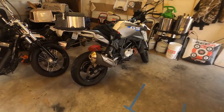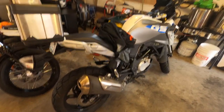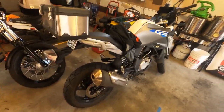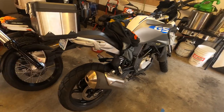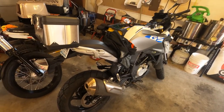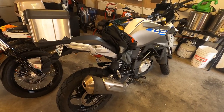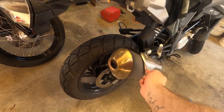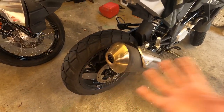I got bored one day and hated how stuffed up that GS was. So without any information online — because nobody else wants to void their warranty — I popped the cap off and drilled some holes in the can so that this thing could breathe.